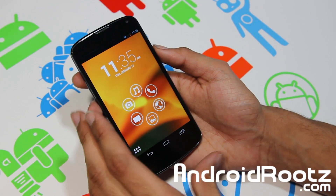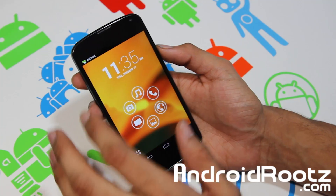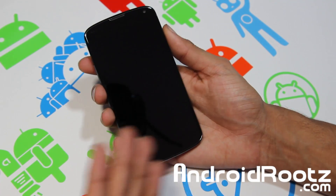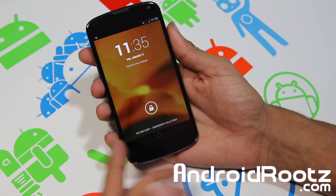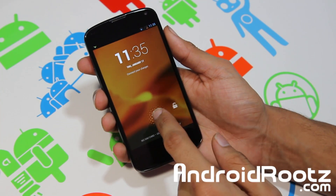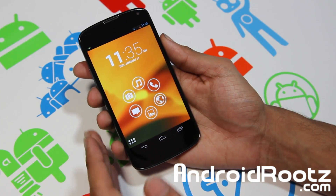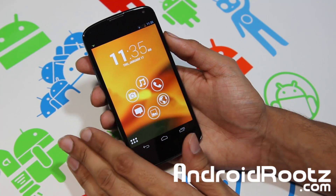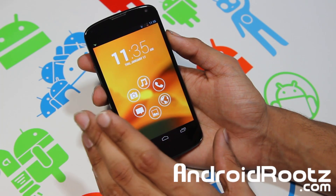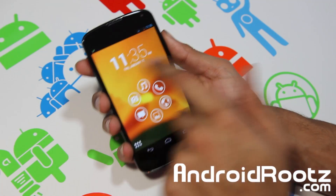This one is called Smart Launcher — simple, light, and fast. That's their motto and it's true. This is your home screen. Let me turn it off and back on. If you're running Jelly Bean you'll get this lock screen. Once you unlock it, it's very beautiful and simple. I haven't messed with any of the settings, so this is how it looks right after install. There are no other pages — you can't scroll to another page, and that's what I really like about it.